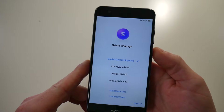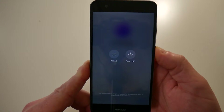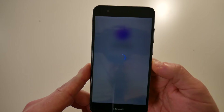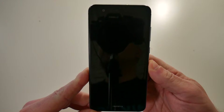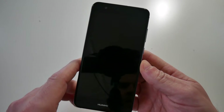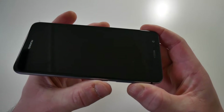The device is currently on, so press and hold the power button and choose to power off. When the device is off, press and hold the volume up and the power button together until you see the logo on the screen.